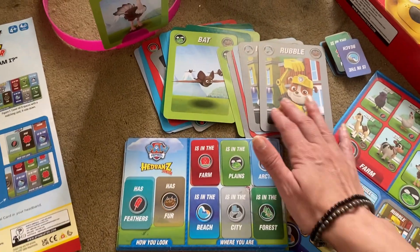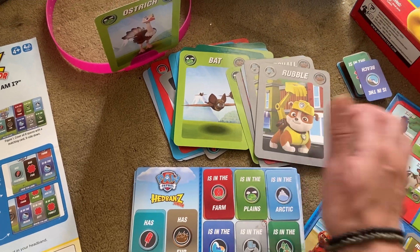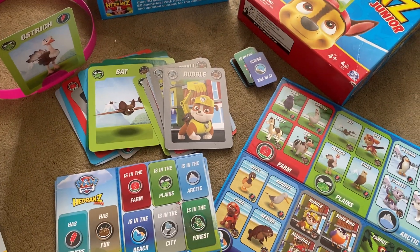Awesome game. And if you're into Paw Patrol, this makes it so you can be the characters too. Great game, lots of fun for little kids.